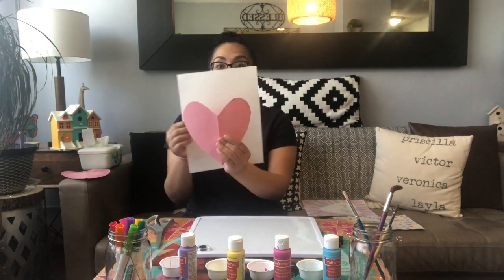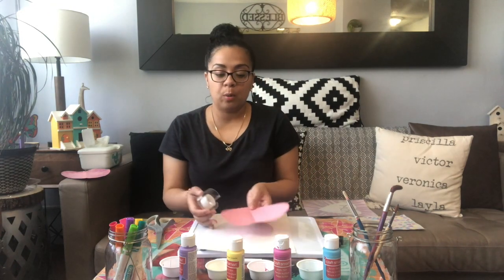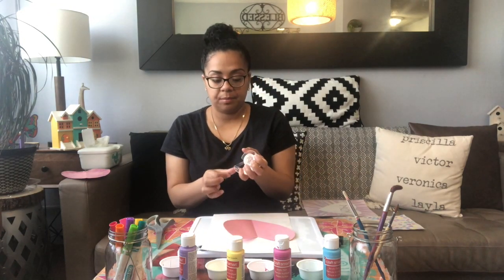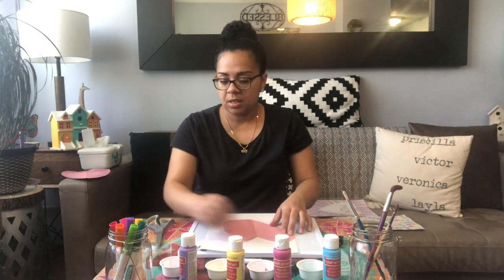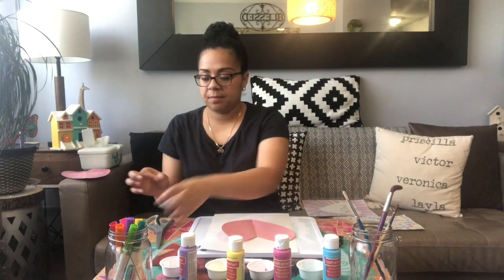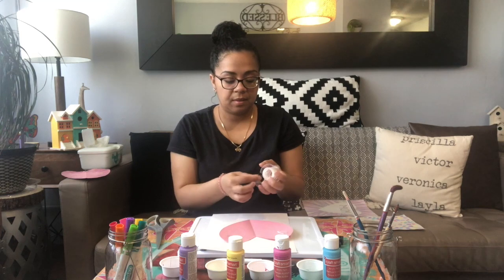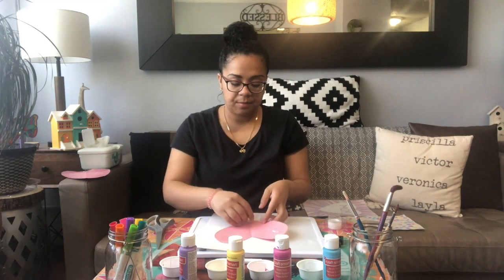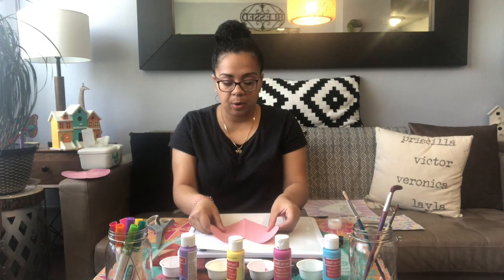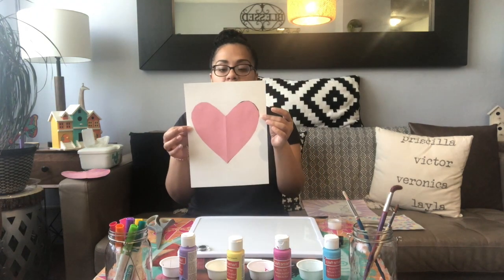Now we need to put our heart on our paper. We're going to use some tape so that our heart doesn't move when we're painting around it. Put some tape on each side — top of the heart and the bottom of the heart. One, two, three pieces of tape. And we're going to put it right in the middle of our paper. See? Our heart is on our paper.